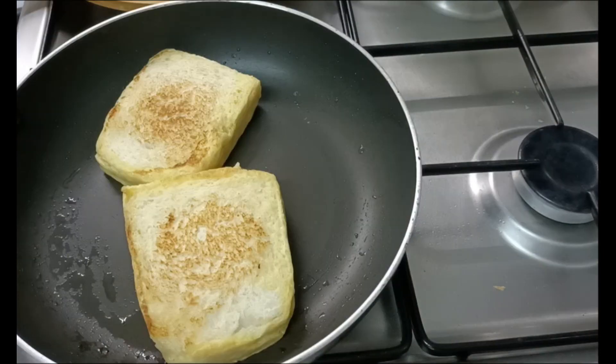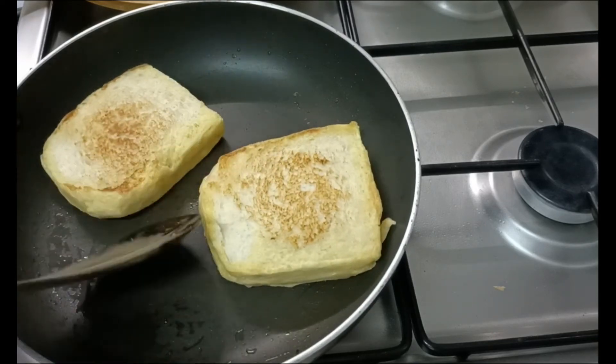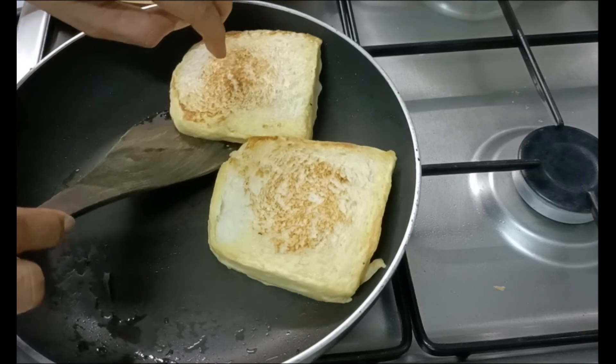If you like this recipe, please give me your feedback in the comments.